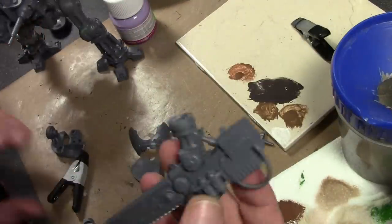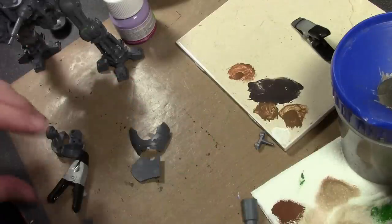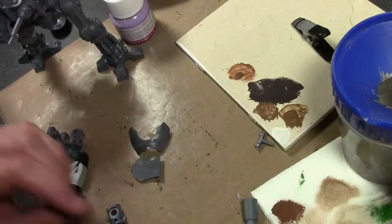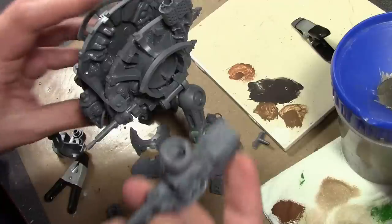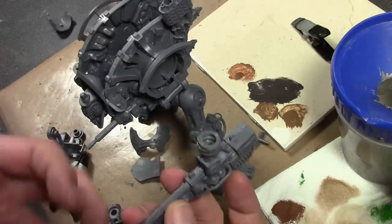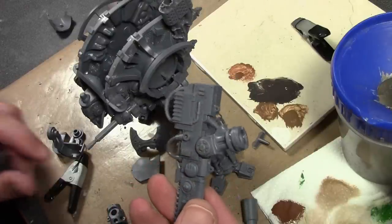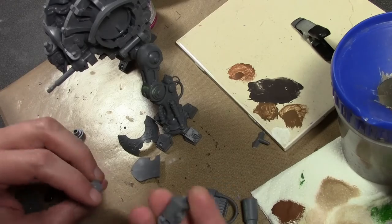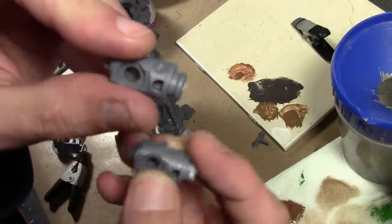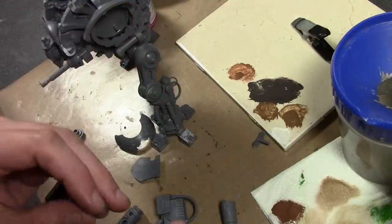Now working on the arms. Got the chainsaw arm together and I decided to magnetize this portion, which admittedly is not really necessary since you can't change out the chainsaw arm. However, I'm planning on doing it on the other arm where it does have multiple weapons, just to make it match, and also in case it gets knocked it's less likely to break - it'll just pop the magnet off. Hopefully Forge World will come out with extra weapons eventually. So two of the arms here where they join to the weapons are the same - I've hacked off the little lip where it goes into the arm, and I'm going to use some 2mm magnets, one on each side.